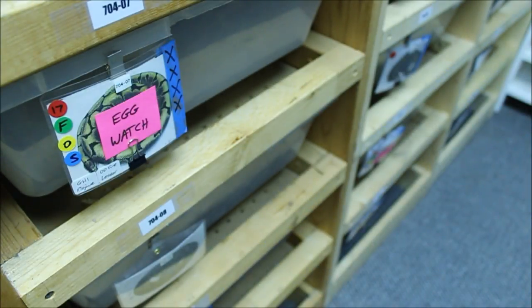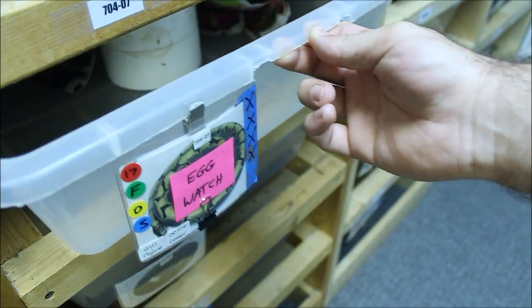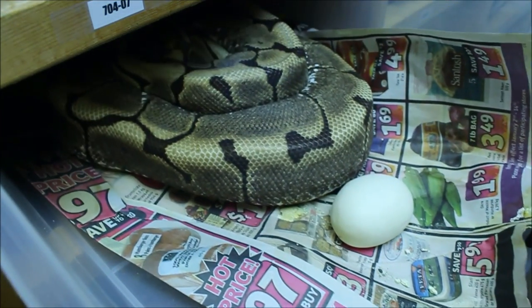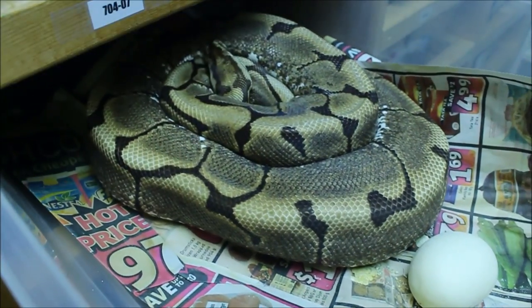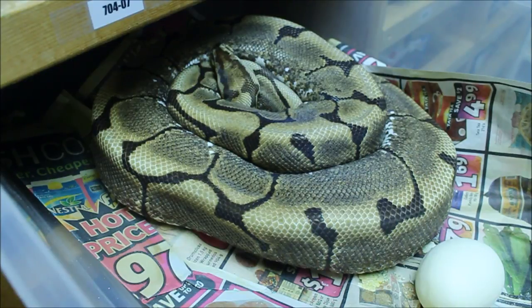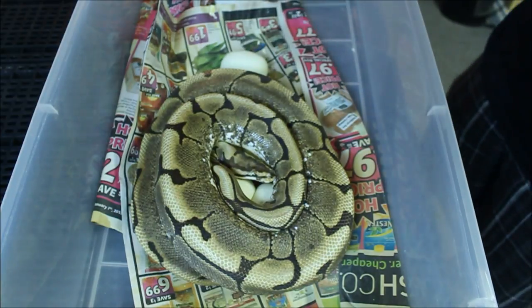Hey guys, back in the snake room. I'm not going to do a full clutch pulling setup video here, but I just wanted to take a quick video of this girl because I'm pretty sure this is going to be a huge clutch. This is my big spider female and she is sitting on a lot of eggs. She's got one kick out there — I have no idea how many are under her coils, but let's find out.